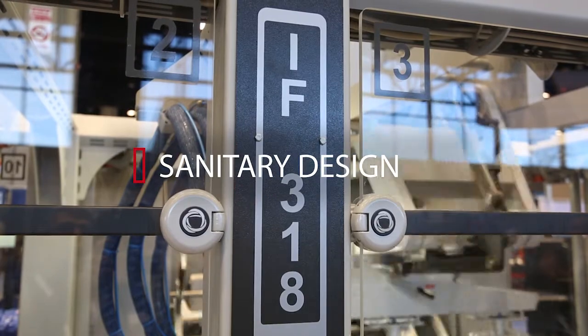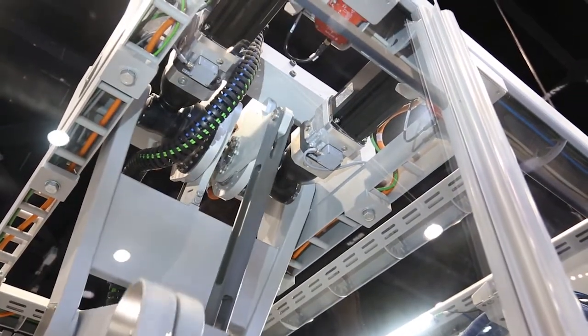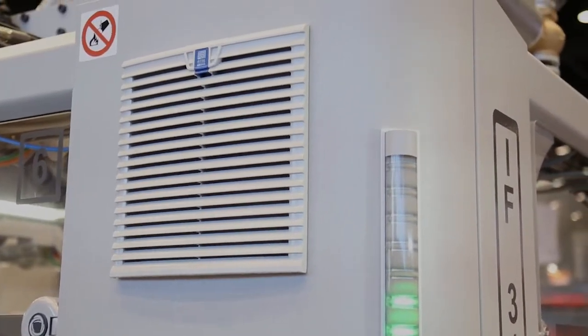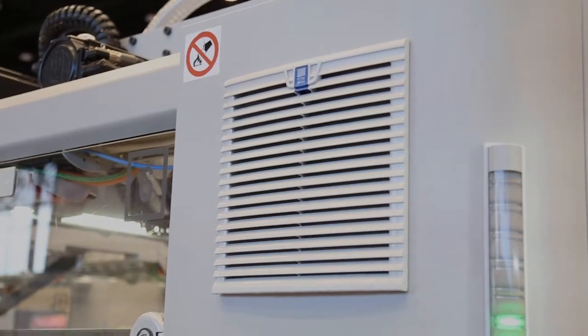Our customers need a sanitary design. So what we've done is we've come up with a channel design where we run our cables all through these ribs throughout the machine. We put the panels on board so there's no more remote panels, but all surfaces are either set off or they're sloped to not allow any type of dust or condensation on the machine.